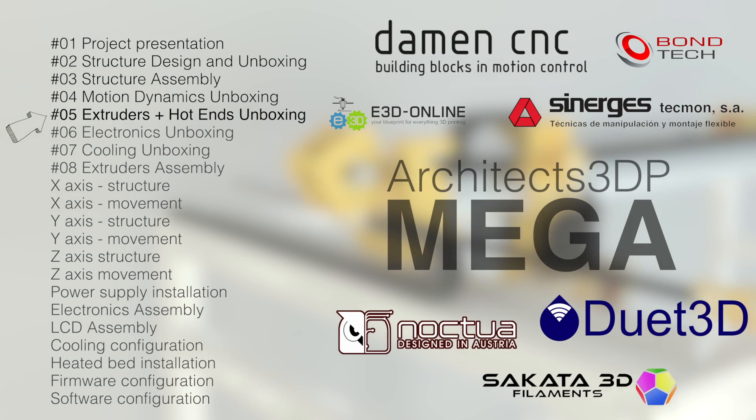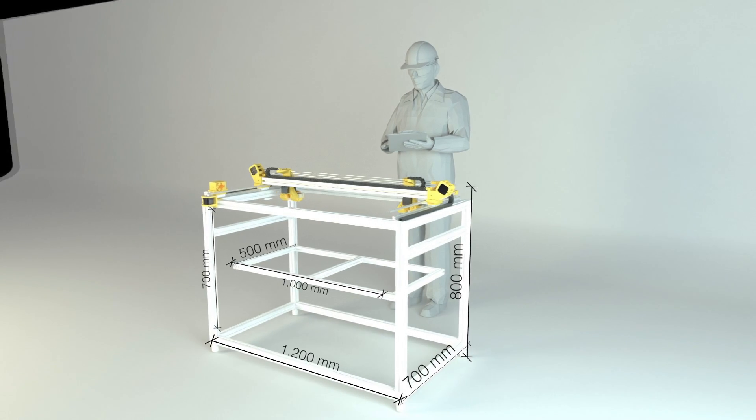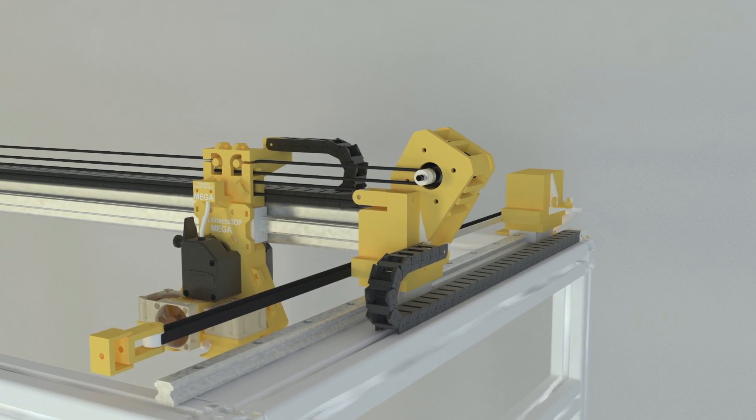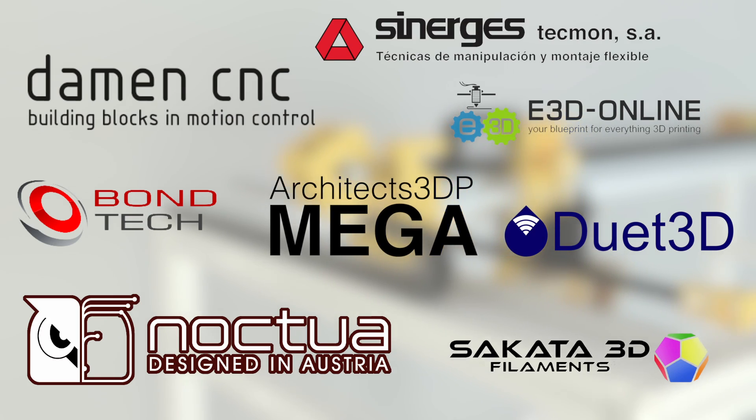Hello guys and welcome to the 5th episode of the Architects 3DP Mega Build, a big size and industrial quality 3D printer that we are building step by step from scratch along this series here at Architects 3DP. This project is only being possible thanks to my Patreon supporters that help me keep going month to month, and also the amazing sponsors of the Architects 3DP Mega Project that you can see on screen.